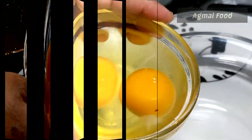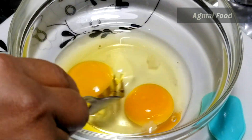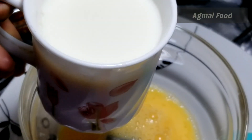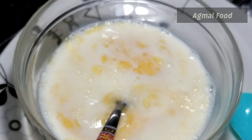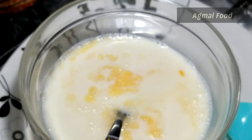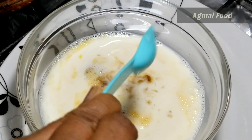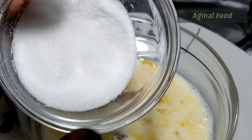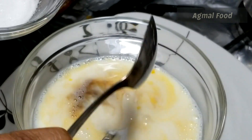I will transfer it quickly. I will be using a cup of milk. Add 2 tablespoons of milk. Mix it in 2 tablespoons. Add 200 ml of milk. Add 1 teaspoon of vanilla essence.